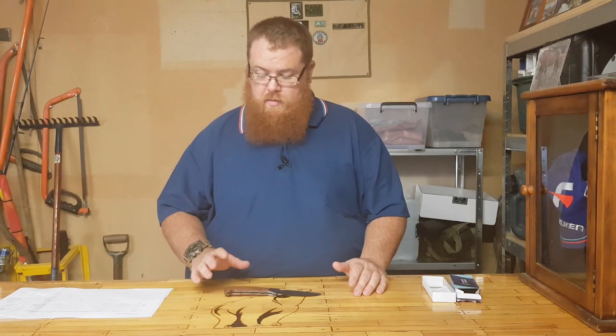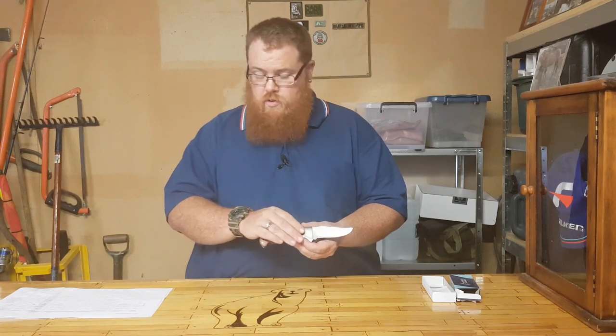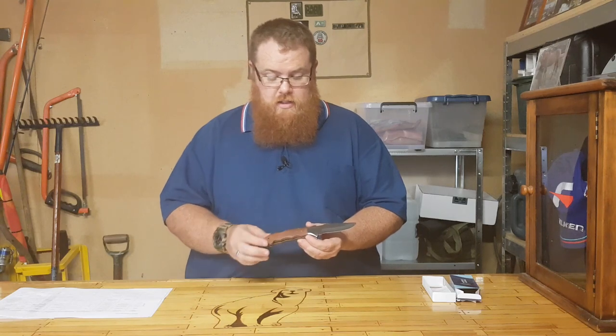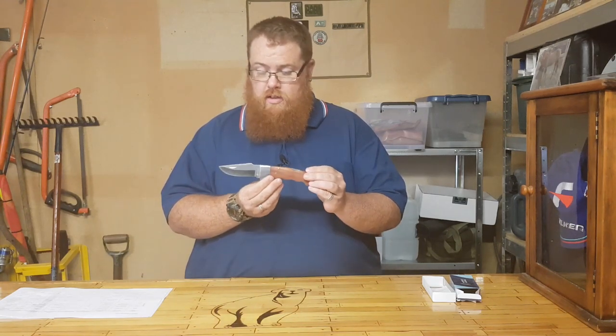I really dig the appearance of this knife — it's really nice looking. We've got some nice wood scales here, some steel bolsters, brass pins, and all in all I really like this knife.